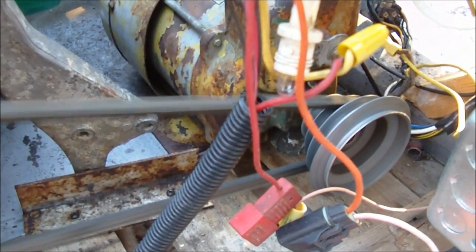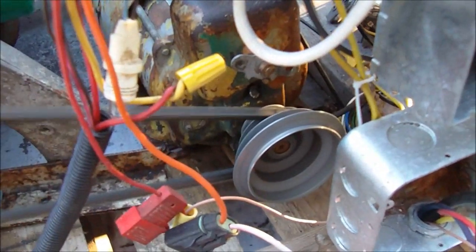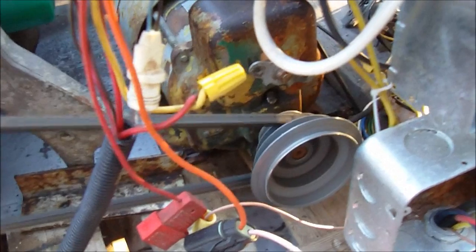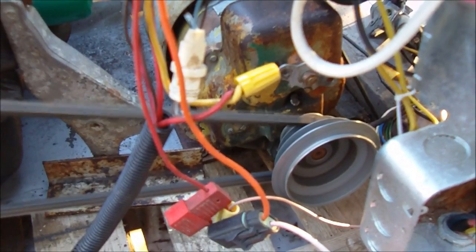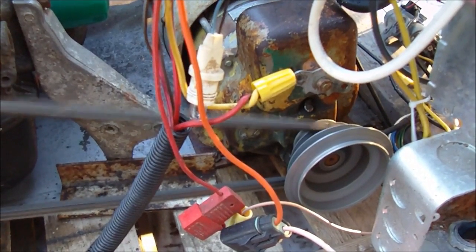I've also added an induction motor. This one here is a three quarter horse induction motor and that's to give me 120 volts. Unfortunately it's not working right now because I don't have the right capacitors to get it to work. If you haven't heard of an induction motor setup as a generator, I'll talk about that in another video. It's actually very common, but they're just really tricky to get going sometimes.